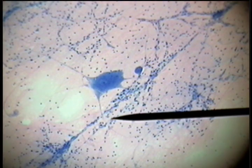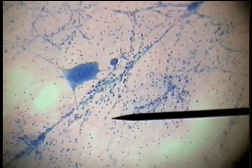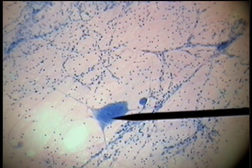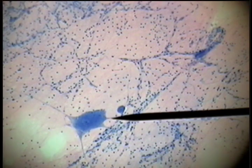If a smear of ventral horn of the spinal cord is made on a slide, large multi-polar or giant multi-polar neurons that are motor neurons can be seen. This large basophilic or blue cell is the cell body, or nerve cell body, and the processes extending from the nerve cell body — this may be an axon, this may be a dendrite.